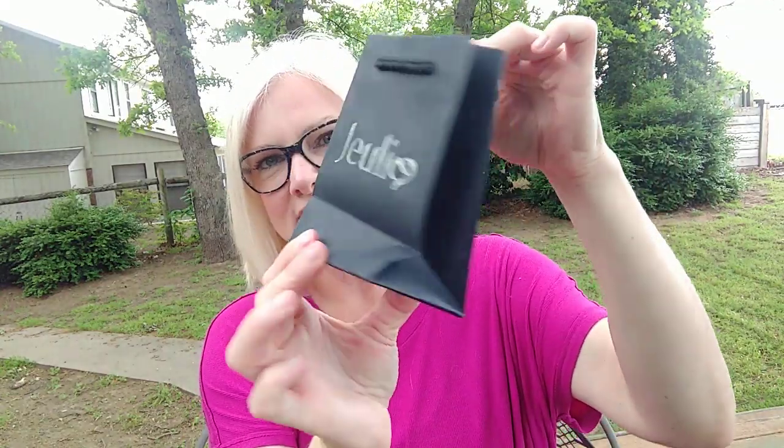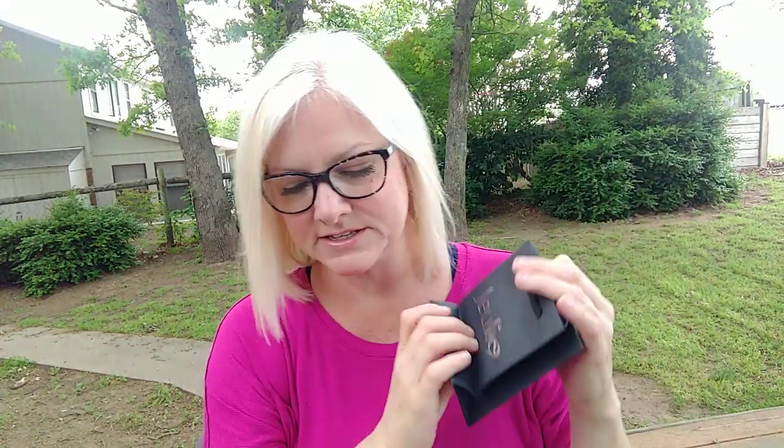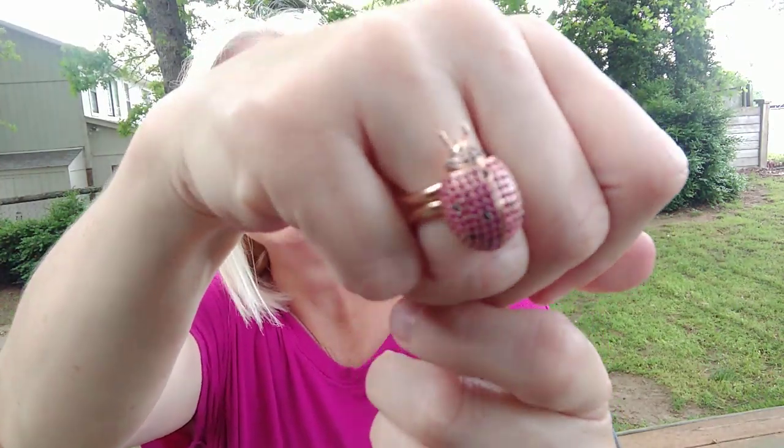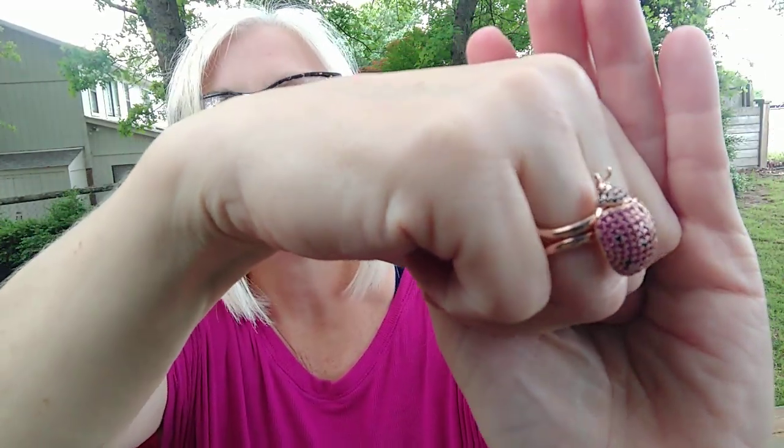It comes with a little black bag if you want to regift it — how cute, so classy! You can never go wrong with black. Then it comes in the Julia box, and I'm going to open this up and show it to you. I got a size six. I'm going to go ahead and take the tag off because I already tried it on and I love it.